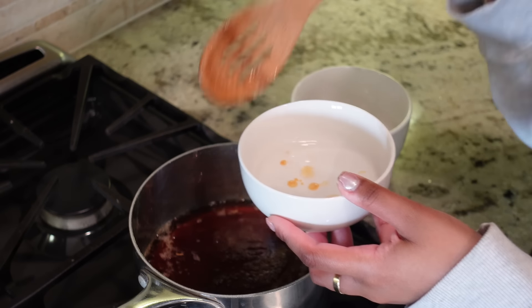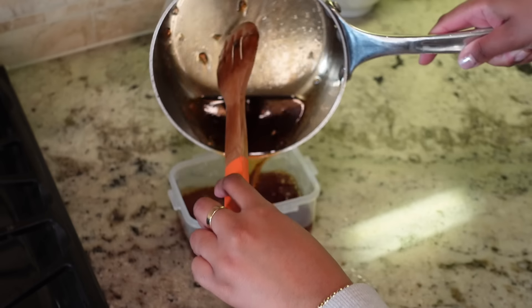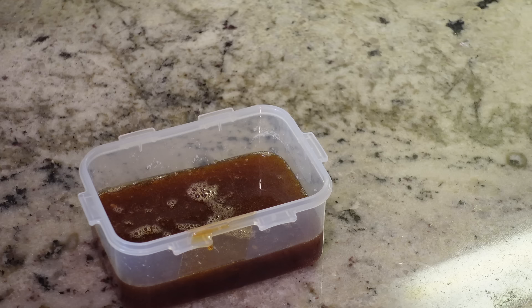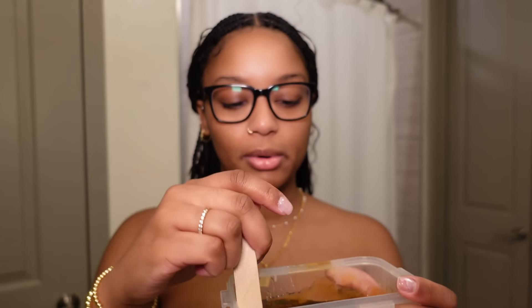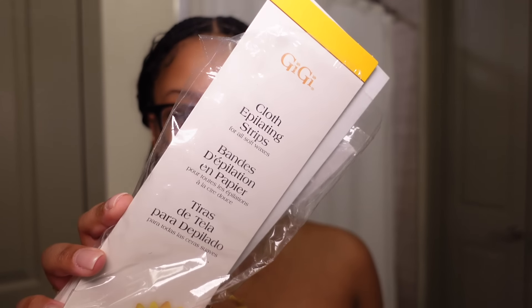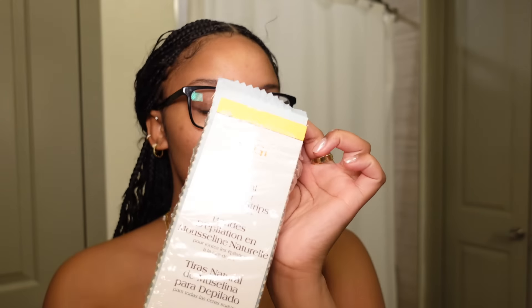Once it starts to bubble I keep stirring, and when it gets brown I test it out by dropping the wax into a cold bowl of water. If the wax hardens immediately, it's done cooking. You can also use a food thermometer to test the temperature, but I've just been eyeballing it. You want your wax to be pretty thick — where if you scoop it up and let it drip down, it stays on the surface. I usually use cloth epilating strips because they're more rigid, but I'm almost out so I'll probably also use the muslin epilating strips. I think my wax is ready to go.